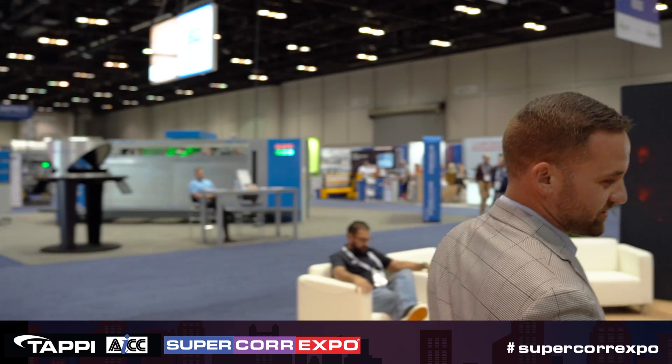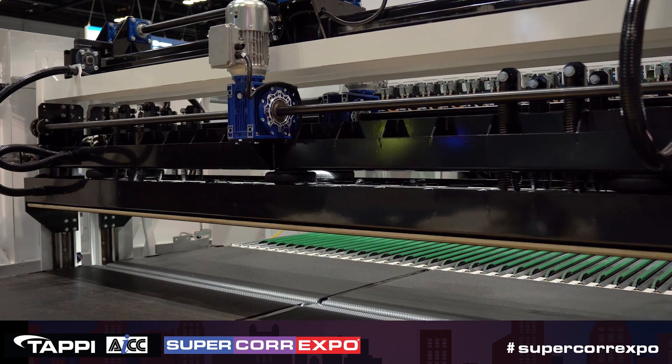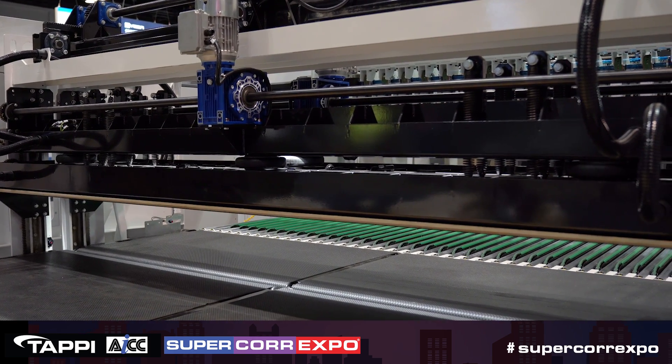And finally, we end here with our bundle breaker. This is also an EDF product. We offer full lines, and normally with this setup you would do a dual breaker system at 90 degrees with a turntable, and then you would go into an automatic palletizer.